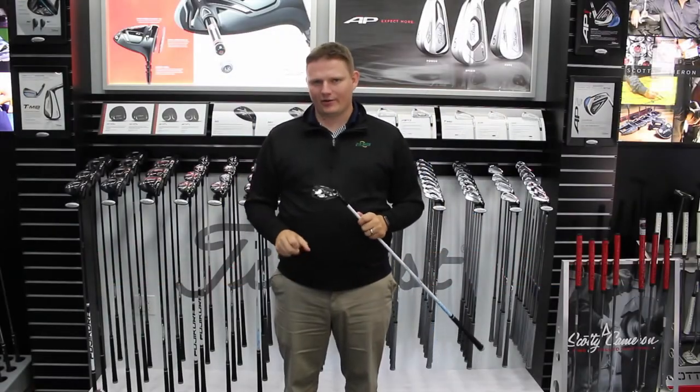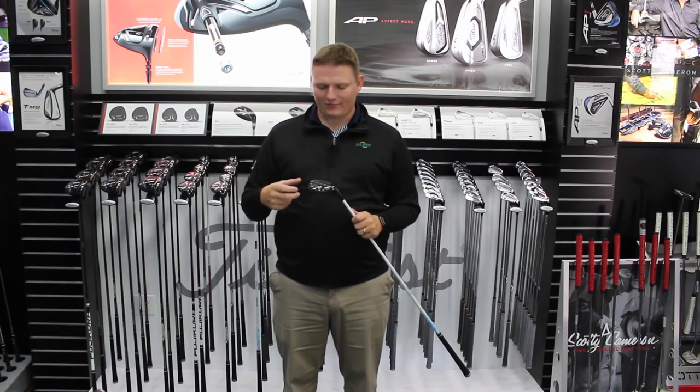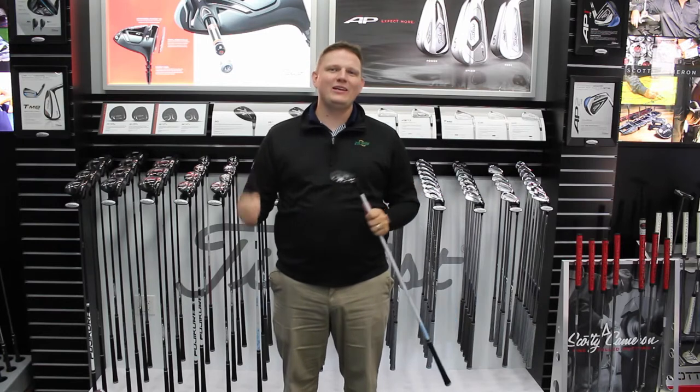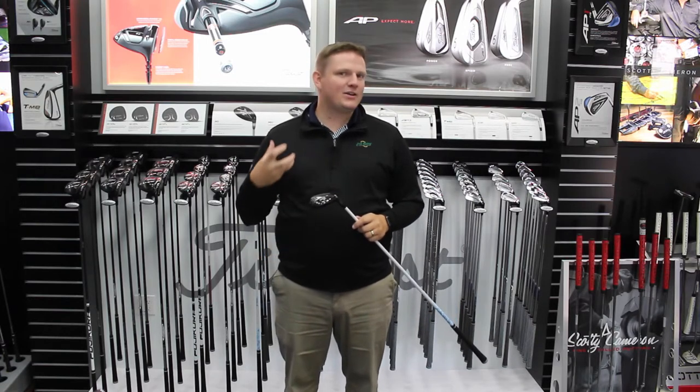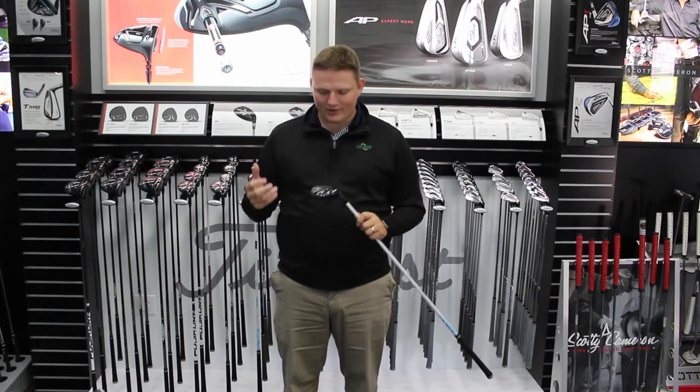Hi, this is Tyler Baumann from Second Swing Golf. Here today at the Titleist Performance Institute in Oceanside, California, we had an extremely unique opportunity to come by and try the new product line, including the 818 H2 Hybrid.